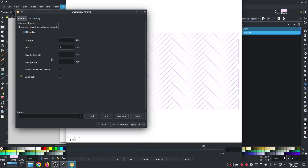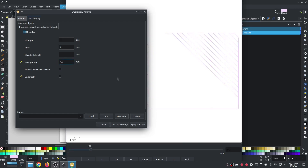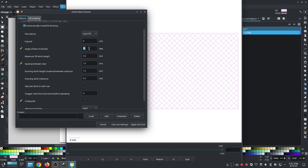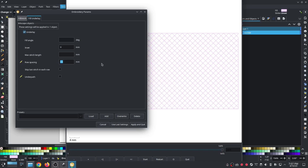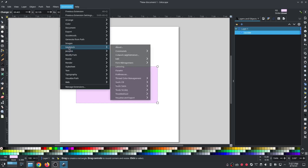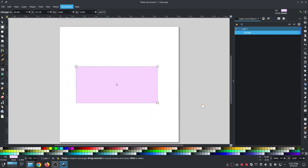Then go to fill underlay and set row spacing to the same number, 1.5. The fill angle is automatic — it will automatically do the underlay in the opposite angle. When we set fill stitch angle at 45, the fill underlay will automatically set to the opposite, which in the old example I had to manually set to minus 45. That's it — so much more simple, and we have the exact same stitch out.